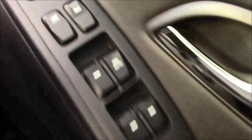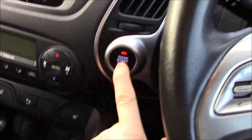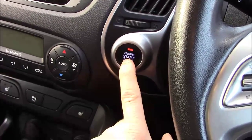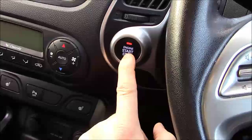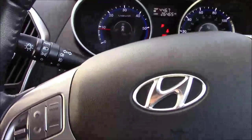All four electric windows are controlled on the driver's side door. We then have your central locking, electric wing mirror and window lock controls. The start-stop button is on the left-hand side — it instantly fires up the engine, ready to go. The keys are in my pocket at the moment.